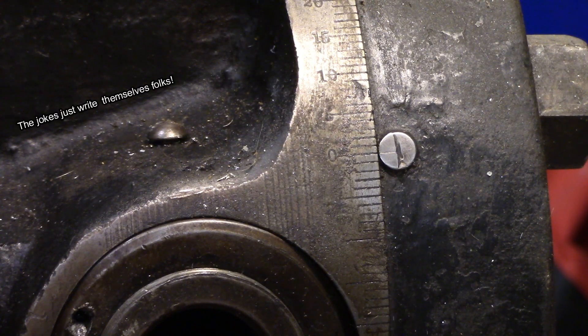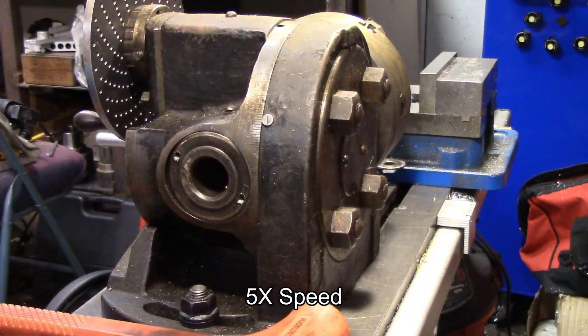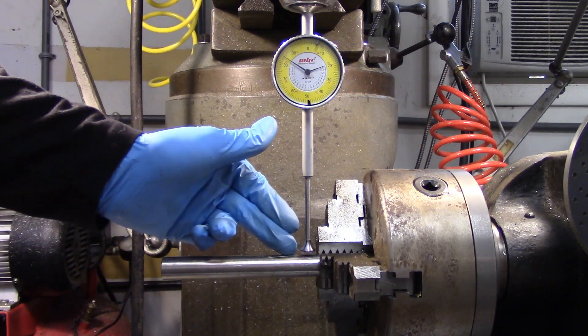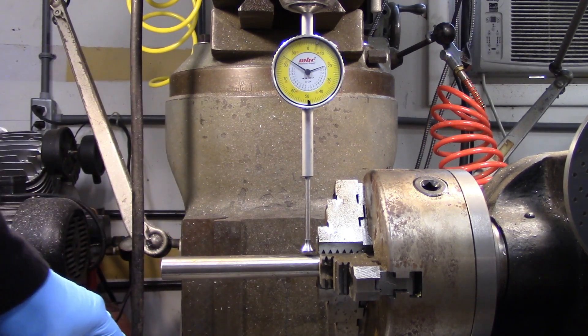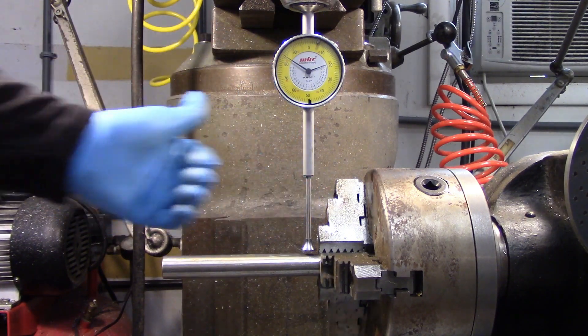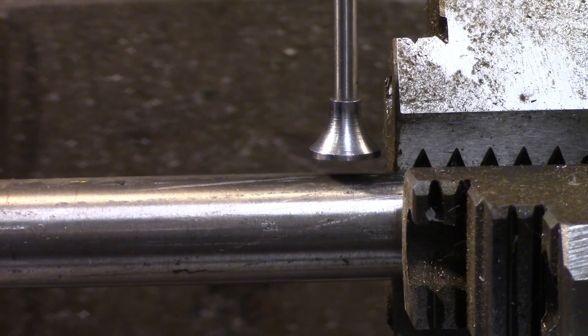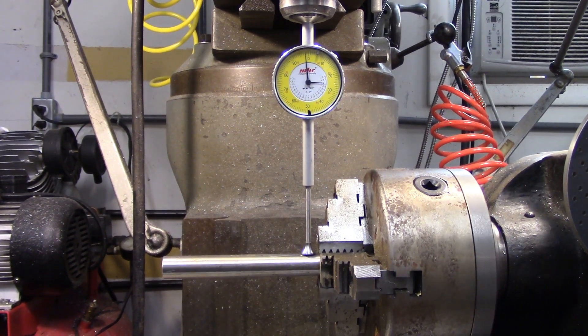I'll just tighten up my nuts on the back. I need to make sure that my workpiece is as flat and parallel to the table as possible because I'm going to be cutting long flutes along the entire length. If it was angled one way or the other then one end of that flute would be deeper than the other end, and I just can't have that. To indicate this in I've got a two-inch indicator held directly in the collet of the chuck and I'm going to sweep that back and forth just like any other indicating job. I'm using a wide flat tip on my indicator so I don't have to be perfectly centered over my stock to begin with.